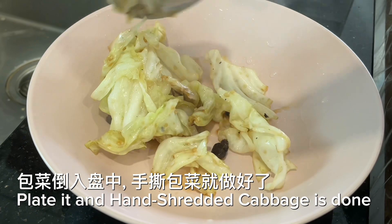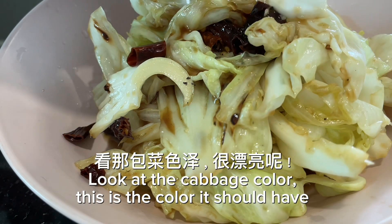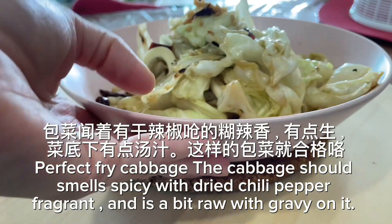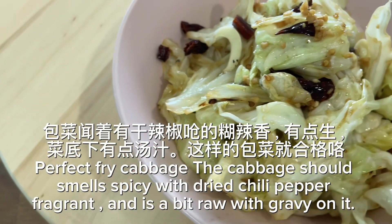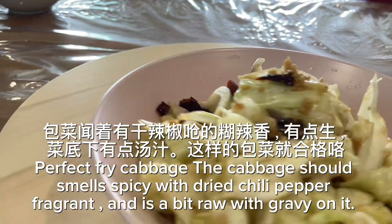Plate it and the hand shredded cabbage is done. Look at the cabbage color — this is the color it should have. Perfect fried cabbage. The cabbage should smell spicy with dried chili pepper fragrance and be slightly raw with gravy on it.